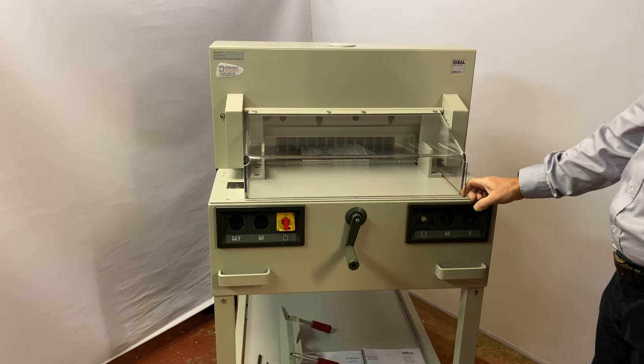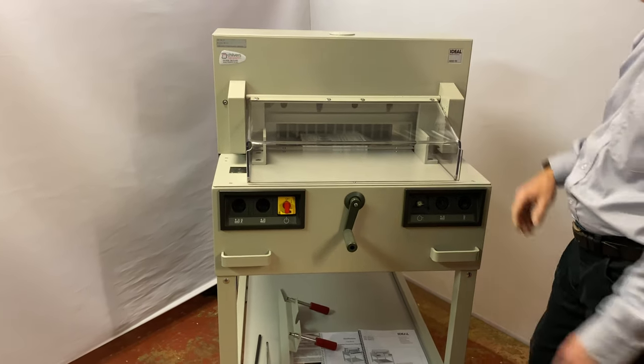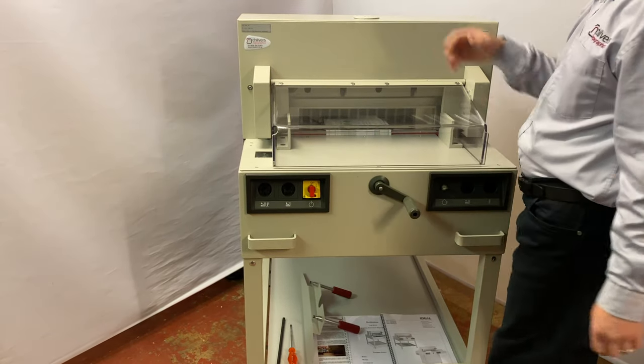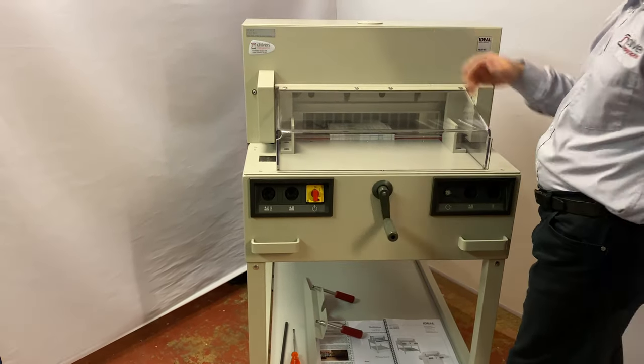It's a nice little guillotine. They're popular because it has a power clamp and a manual back fence, so you wind the back fence forwards or backwards, and the clamp will come down and the blade automatically.